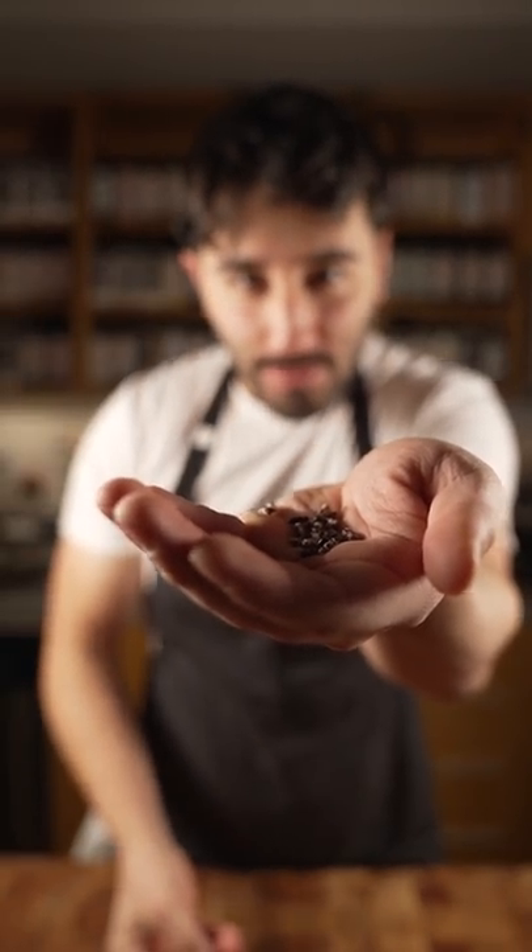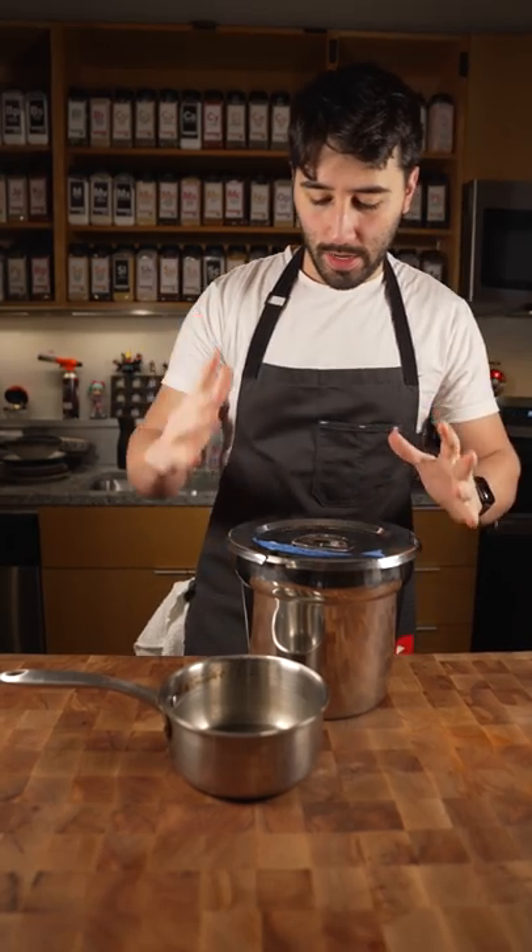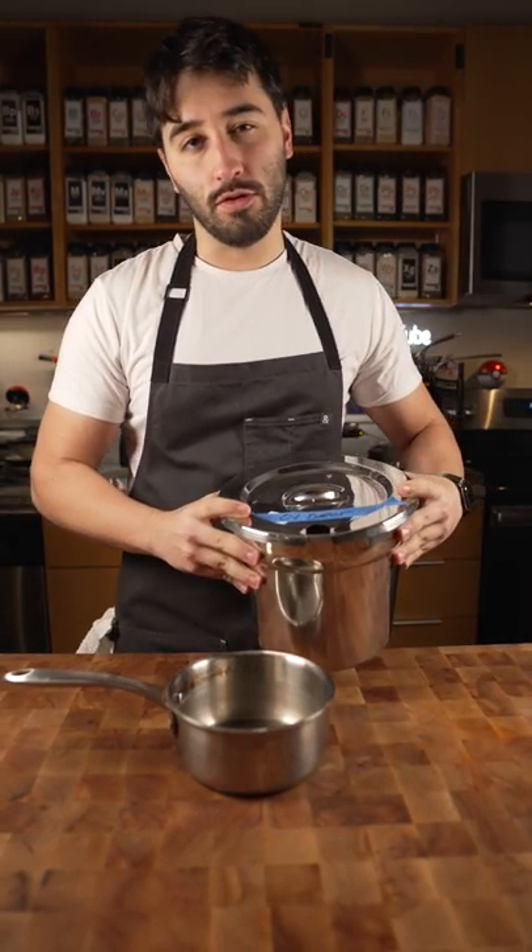Today I'm gonna show you how to puff your rice. So first we got a small pot and we toss in our rice oil. This can be any oil actually.